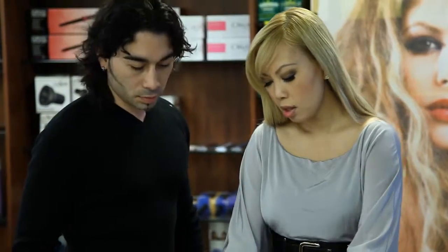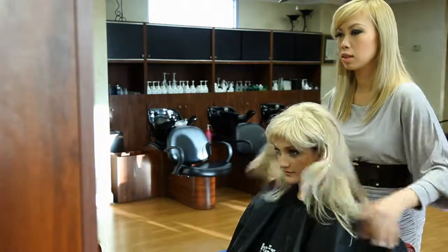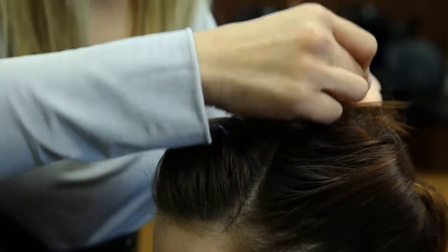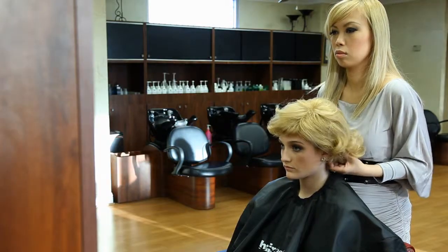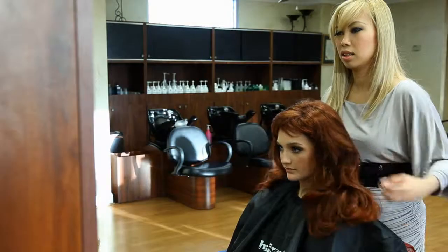Sew cap wig lines are very easy and lightweight. First, what you want to do is braid the hair and secure it down to create even distribution. Then take a wig cap and place it right directly above. Fit the wig snugly in and you have your new look.